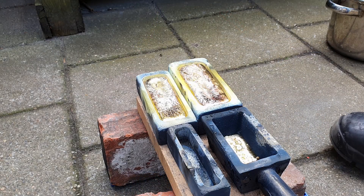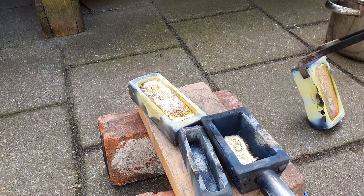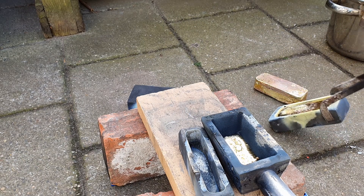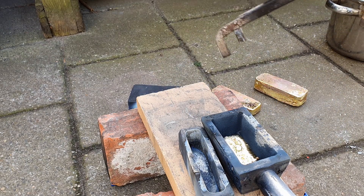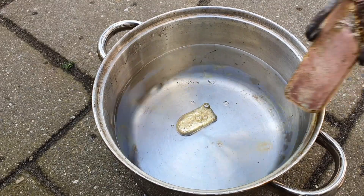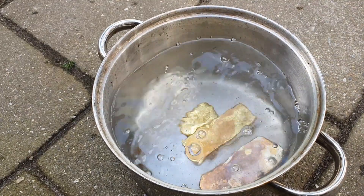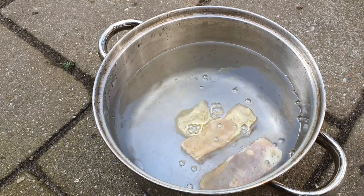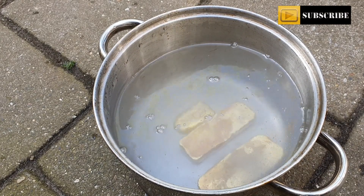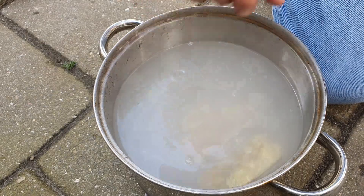We've got some Nordic Gold ingots. Let's start with the biggest — get it out of the mold. Second one. I was hoping for three bars, but in the cast iron mold there's just a leftover. This bar is looking awesome. Here they are — let's quench them. This is hot water; I'll be back with some cold water.